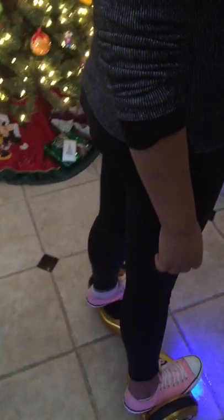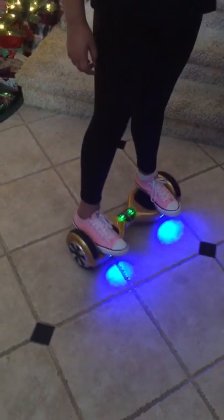It took her only about maybe five to ten minutes to kind of get this down. It's a really easy ride, very smooth. The key is to do subtle movements. Don't push hard, don't jerk, and don't be scared. Just relax and go with it. They're super easy to do.